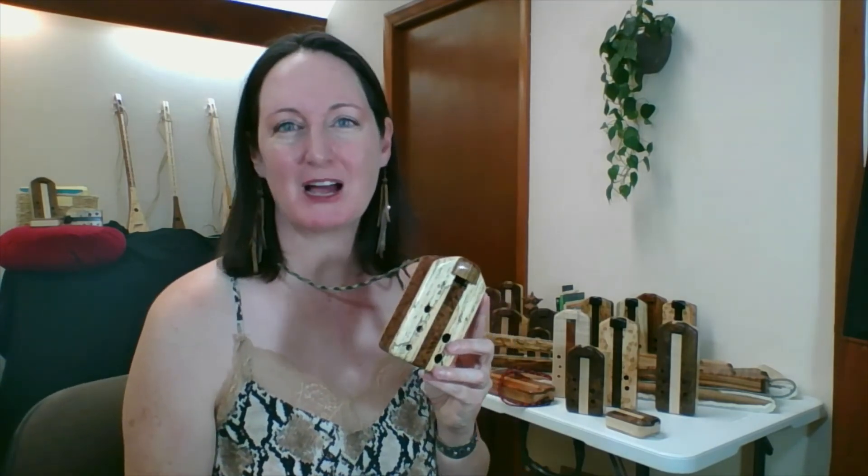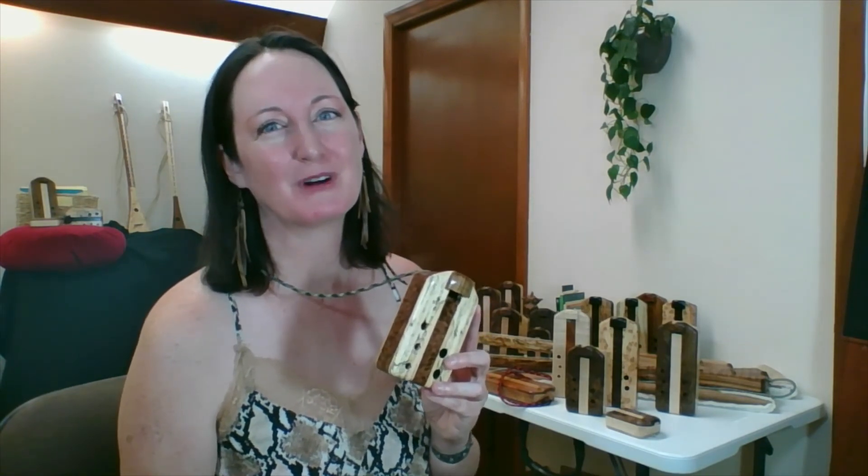There you have it — that's our quick basic how-to for playing our box flutes. Hope you enjoyed. Please subscribe, like, share — all the social things to help us grow.